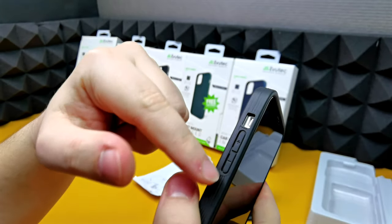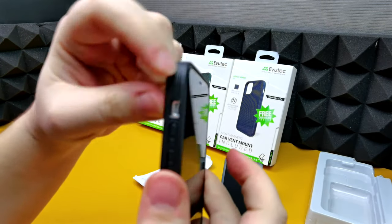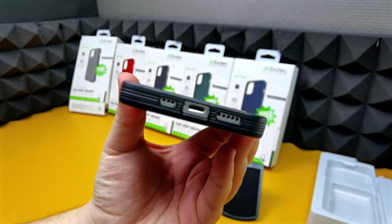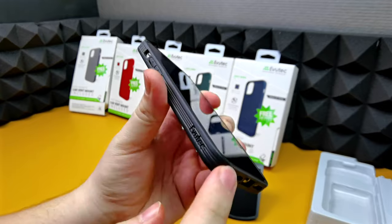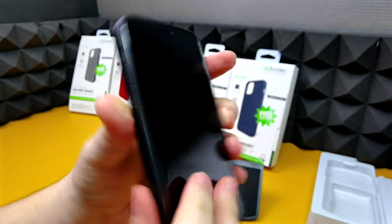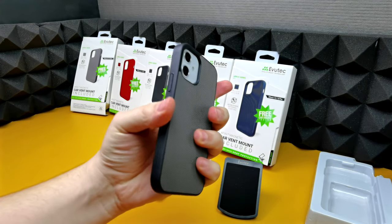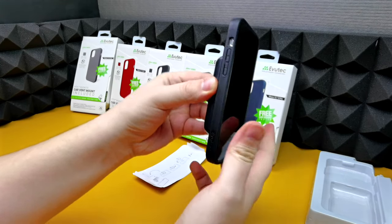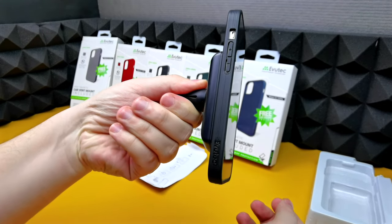Usually cases are rubberized all around and you just get grooves for the buttons which don't go in as much. You've also got space for the mute toggle, and cutouts on the bottom for the charger, speakers, and microphone. We've got a bit of Evutec branding on the side which is minimalistic, and otherwise the grey one looks and feels so nice — I would definitely say these are a go.